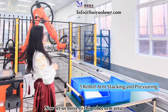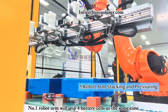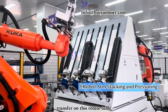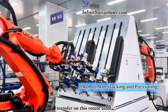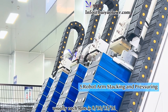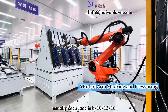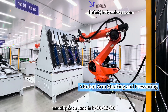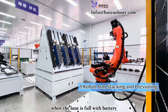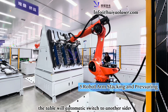Now let's move to the robot arm area. Robot arm number one grabs four battery cells and places them on a rotator table. When the rotator table is full — each row can hold 8, 10, 13, or even up to 16 batteries per lane — the table rotates away to the other side.